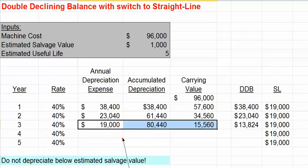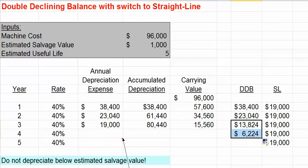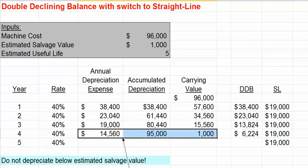In further years, the double-declining balance method will result in a lower depreciation expense than under straight-line, so we'll remain on the straight-line basis. Of course, we will want to make sure that we don't depreciate our asset below its salvage value. So in the fourth year, we will limit ourselves to $14,560 in depreciation expense, and then in the fifth year, we won't take any depreciation expense at all, since we've reached the salvage value.